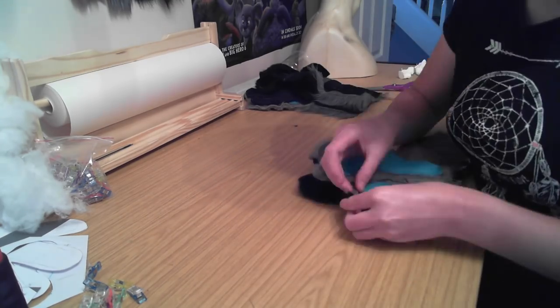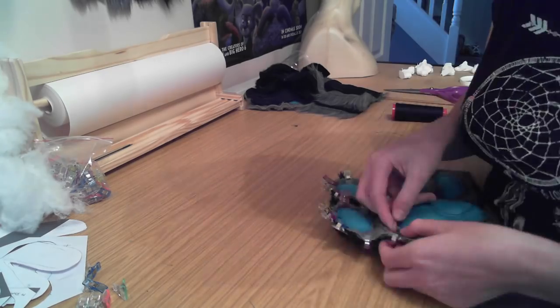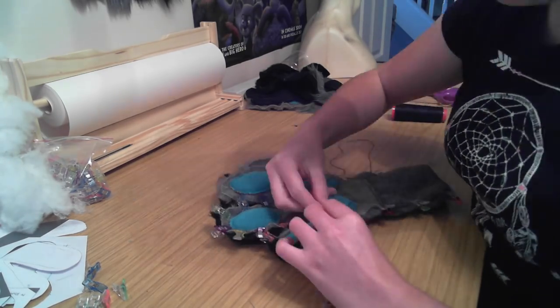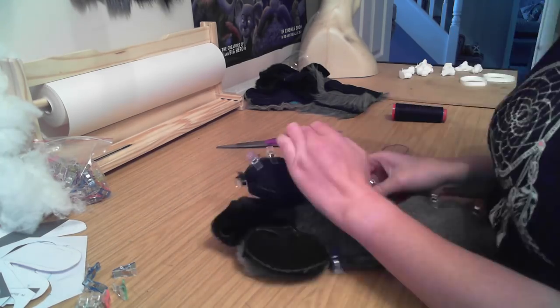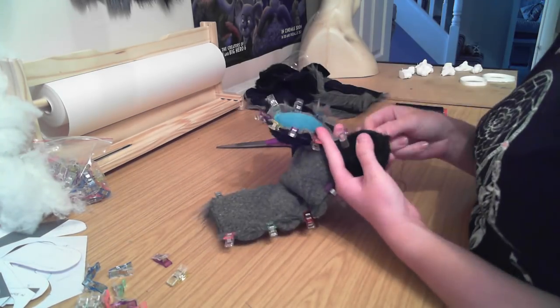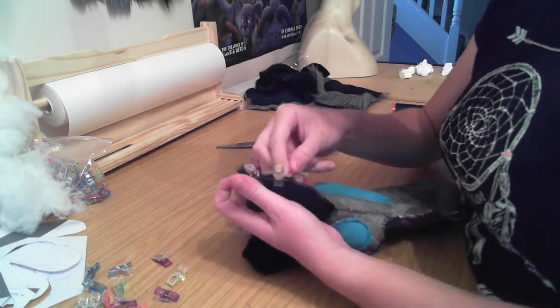I'm using my wonder clips to pin the front and back pieces of these paws together and then stitching them up by hand with a blanket stitch as always. I'm not going to do the wrist areas by hand because I'm going to machine sew around that edge anyway. I just like to hand sew all the fingers because I think it keeps everything a lot neater in the final piece.